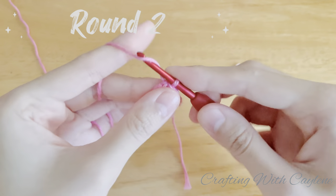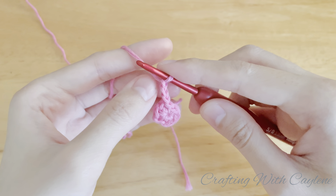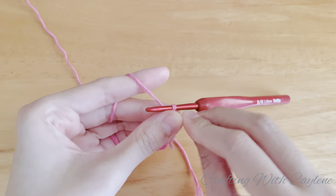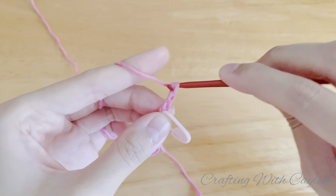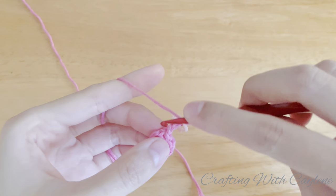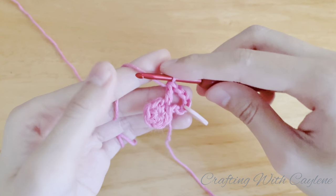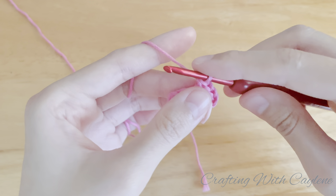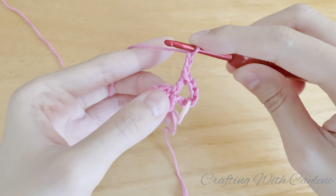Let's begin round two. To begin, chain three. And this counts as one double crochet. And I'm going to mark this third chain with my stitch marker. Now chain three. Next, we're going to make another double crochet into the same stitch where the chain is in. And now we're going to make another double crochet into the next stitch. Now we're going to make another V-stitch into the next stitch. So again, chain three. Then double crochet into the next stitch.